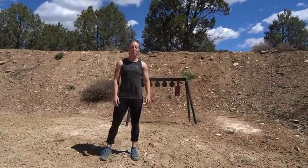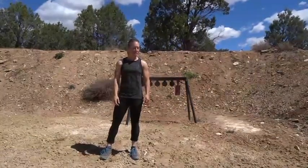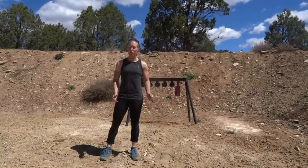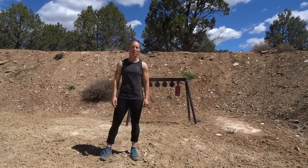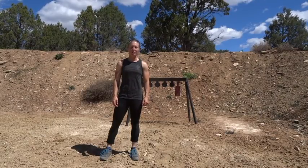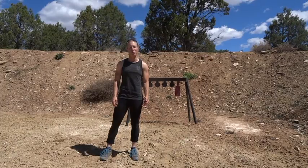So that was the push-up and plate rack drill — a lot of fun. You can do a lot of different variations: just strong hand like I did, or just weak hand, throw in a few clap push-ups, do a few more push-ups in between. Try it out — I think it'll definitely help improve your shooting, and I hope you enjoy it.